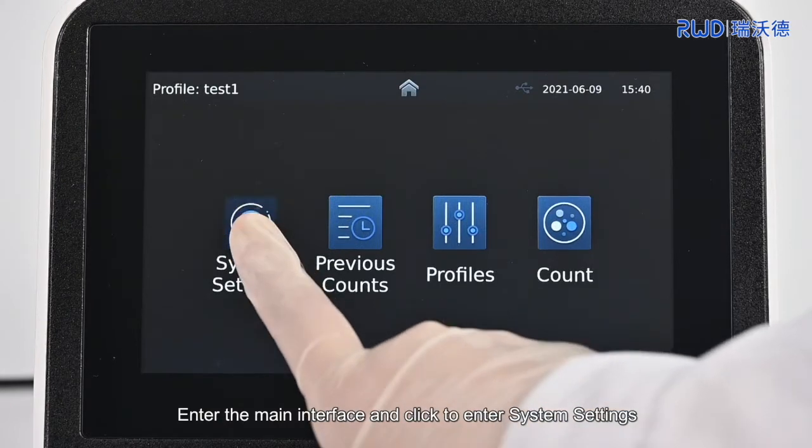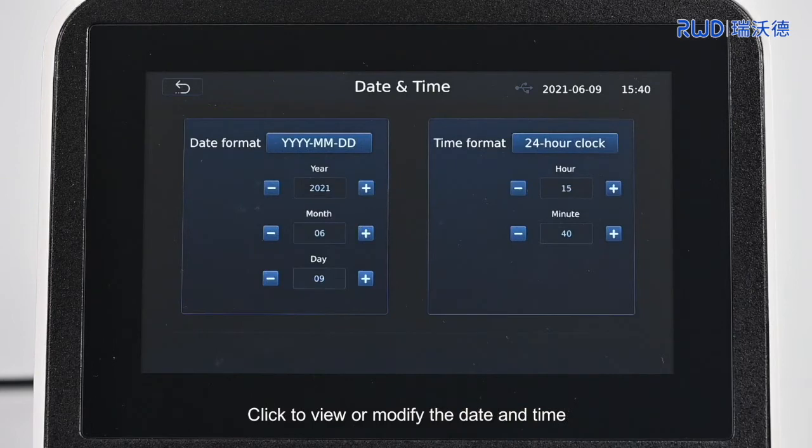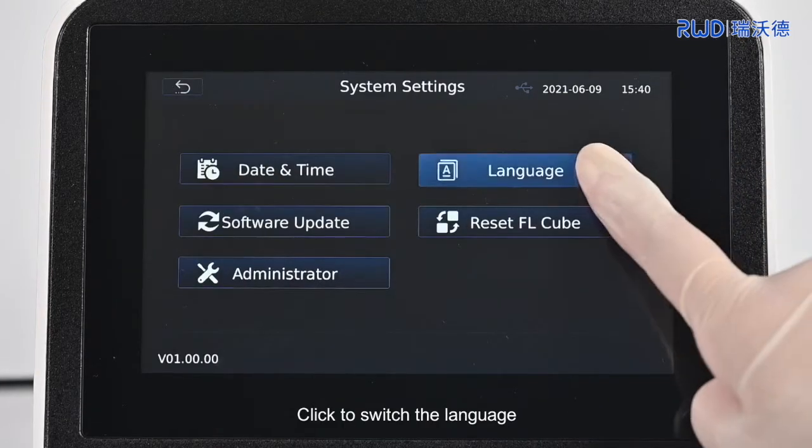Enter the main interface and click to enter system settings. Click to view or modify the date and time. Click to switch the language.